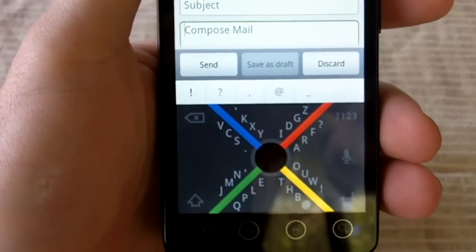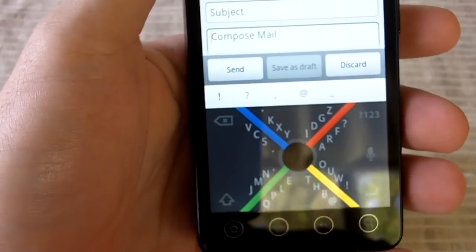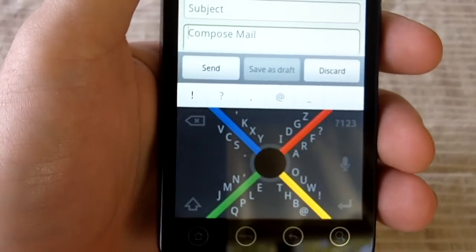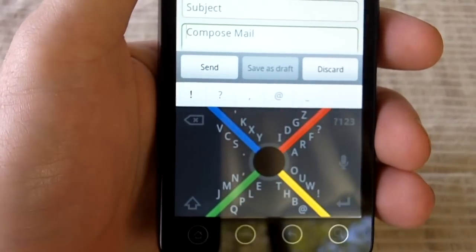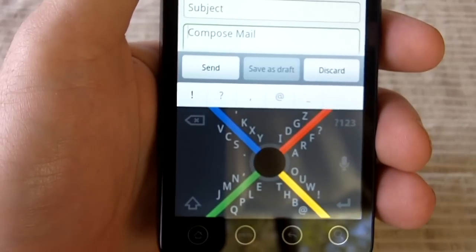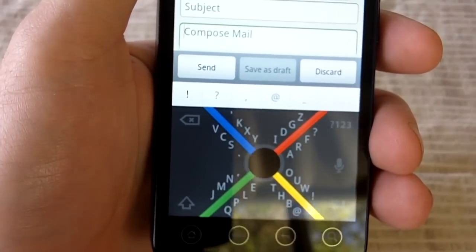About a week ago, maybe two weeks ago now, the hot topic on Twitter and around the Android community was 8Pen. 8Pen was coming out, 8Pen's coming out to the Android market, 8Pen's now available. Go get 8Pen.